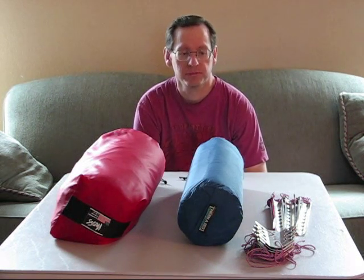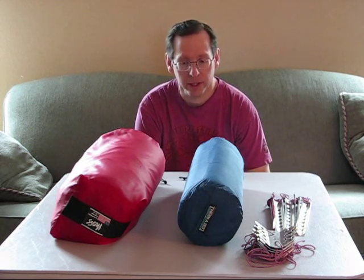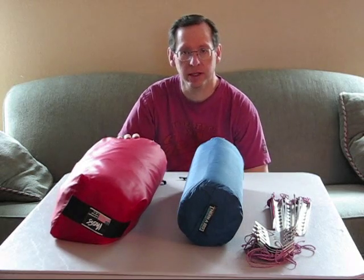Hi, welcome back to the Backpacker Coach. In this segment, we're going to be talking a little bit about tents and how to stake a tent in the wintertime. This is the tent that I use. It was made originally by Moss. Moss was bought out by MSR, and now they make this tent.